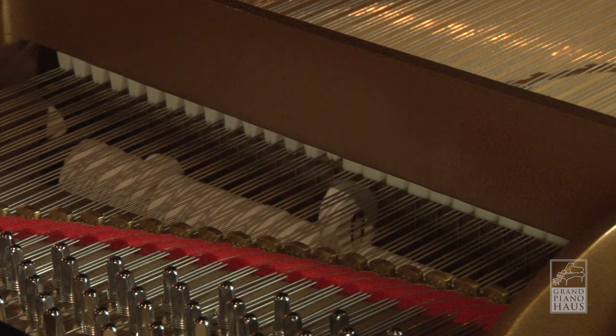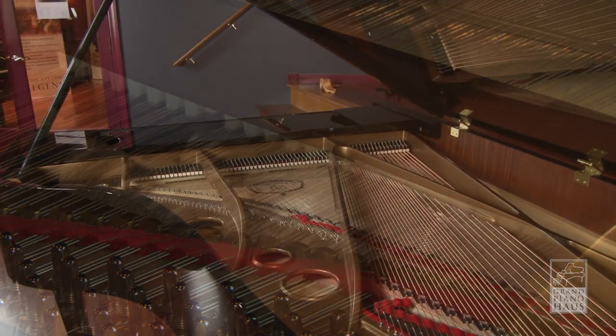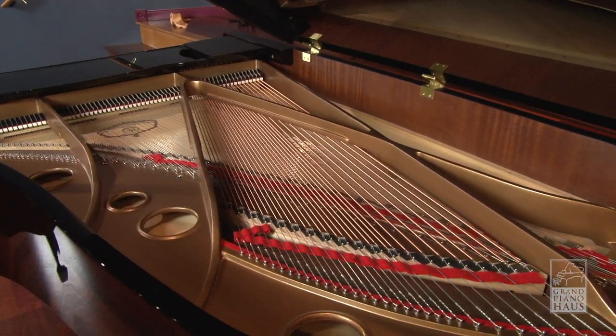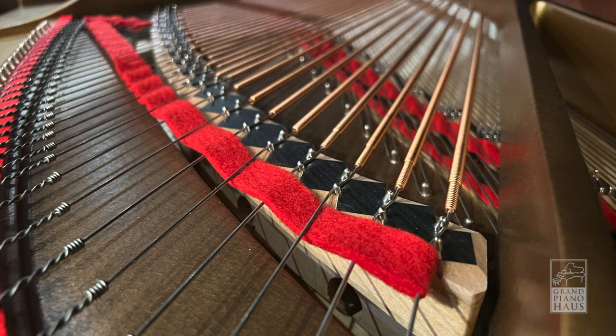Inside the piano, we have Ruslau steel wire and copper-wound bass strings from Germany. The bass strings of the piano sit atop a reduced-mass bass bridge. Small holes in the bridge help energy transfer to the soundboard more easily, as opposed to a solid bridge. The soundboard is solid tapered spruce made by Strunz in Germany.